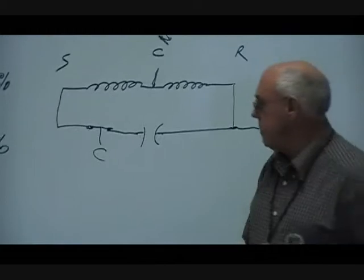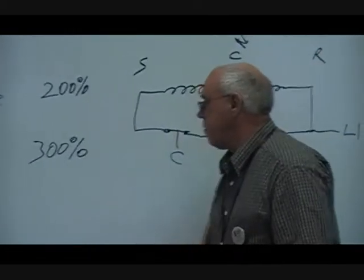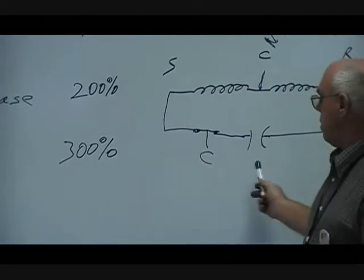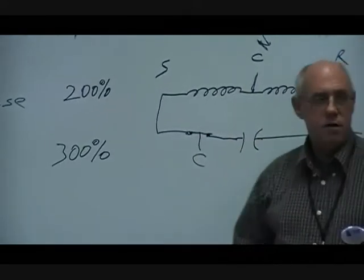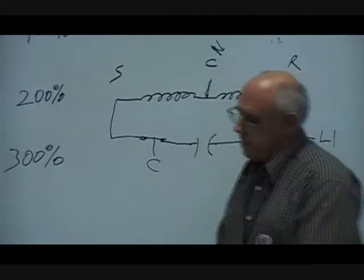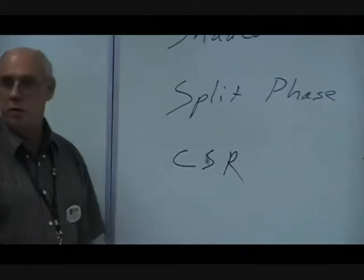That brings us into a different motor, a different configuration. These are really good for applications where you need a high starting torque, but we don't always have to have that high of a starting torque, especially when we want to look at efficiency.